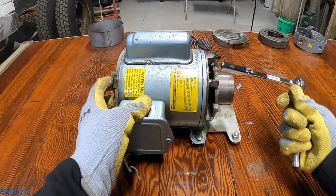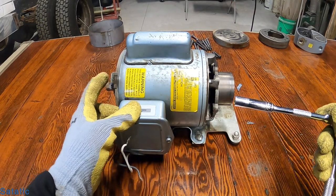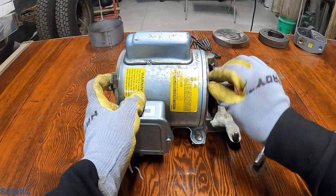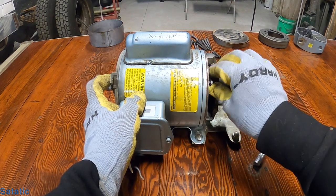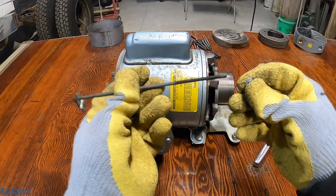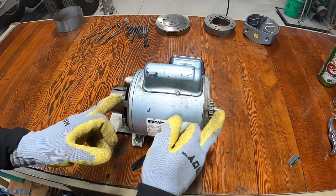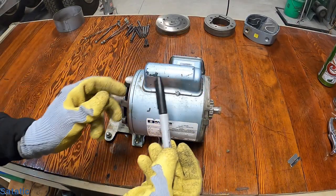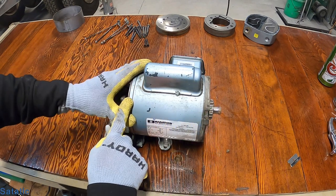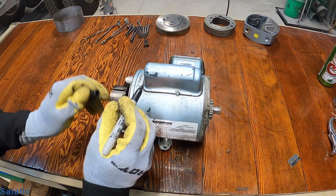I'm going to dump this over the trash can. Now we want to get the case apart — we're going to take this 11/32nd socket. You can usually just put your finger on the other side of the bolt and undo it. Put the nut back on there for safekeeping. Now that we've got all four bolts out, we want to do some reference marks, because both end caps can come off. It'll just be easier if you have reference marks to line everything back up when you're done.